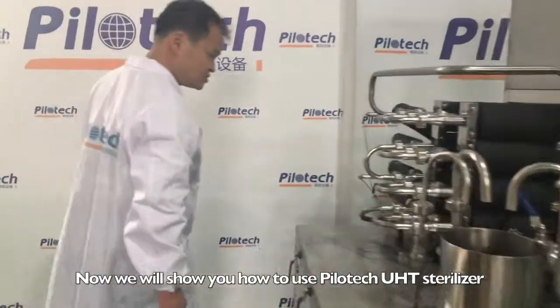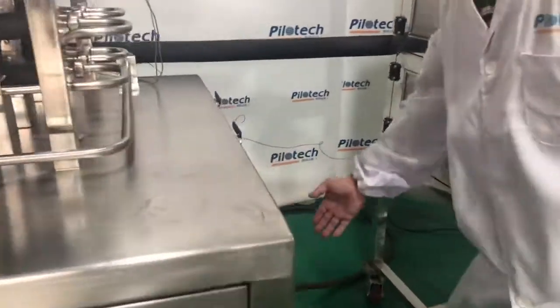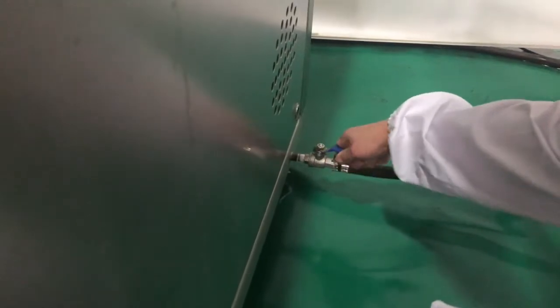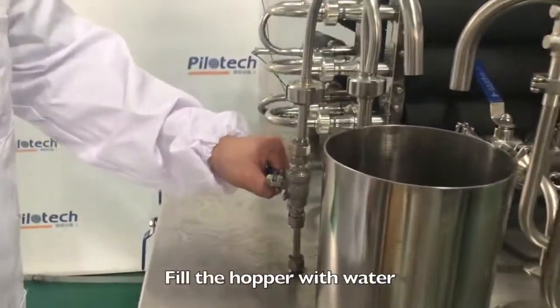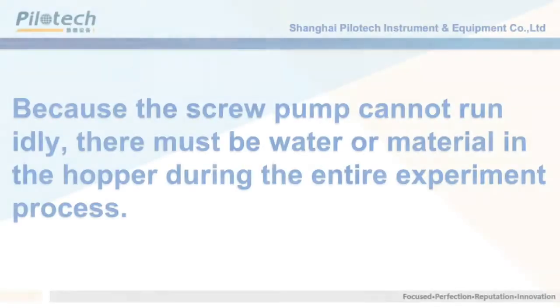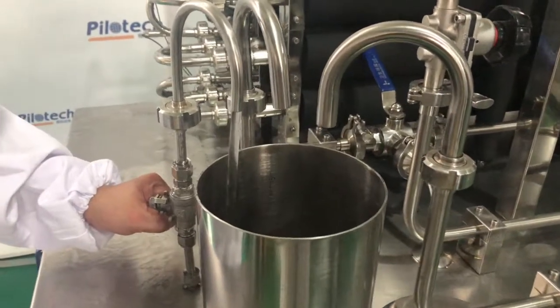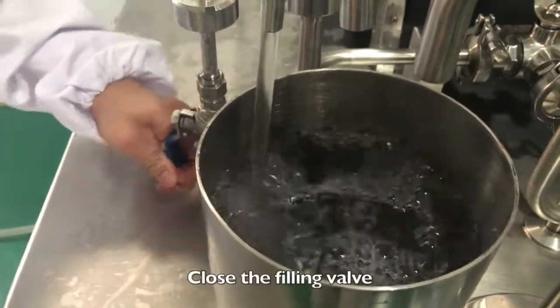Now we will show you how to use the Pilotech UHT Sterilizer. Open the water valve. Open the main water inlet valve. Fill the hopper with water. Close the feeding valve.